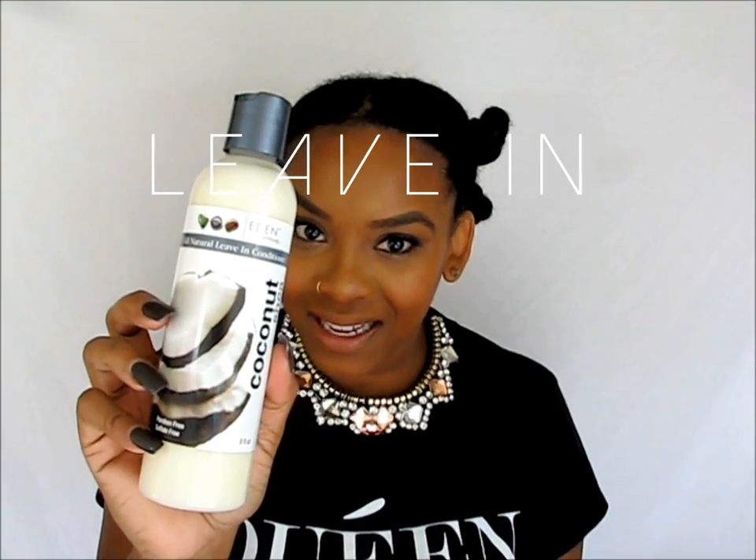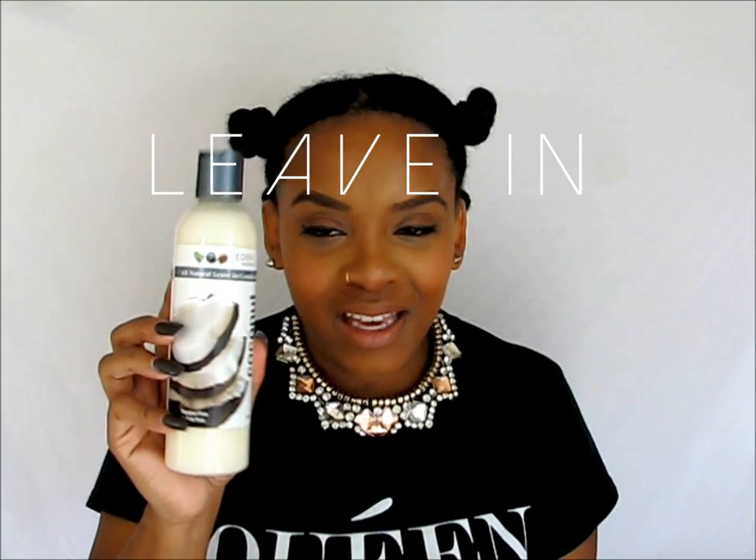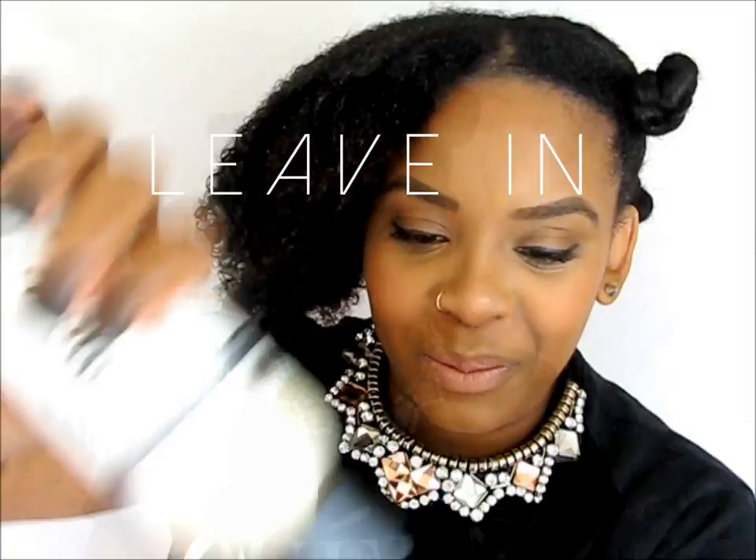The next product you need to add to your hair after you wash the deep conditioner out is a leave-in conditioner. We're going to put our leave-in conditioner in, making sure that you're getting all the strands and also make sure you pay attention to your ends as well.